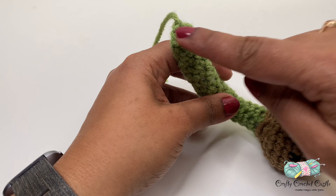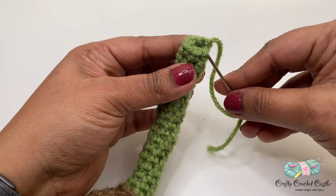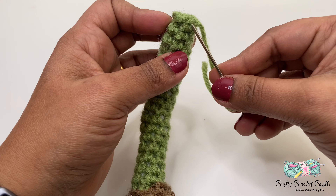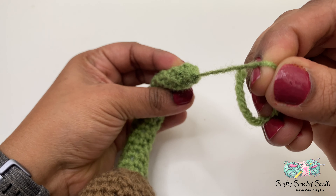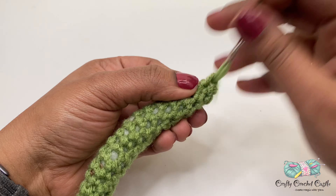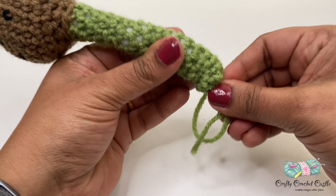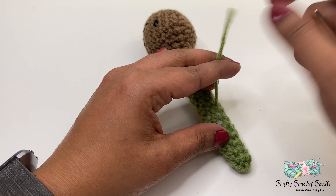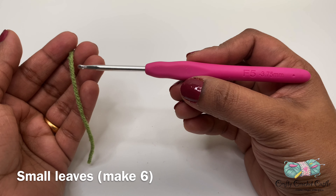To close the opening, thread the tail in a yarn needle and run the needle across the front loops of all the stitches remaining in the last round. Once you've covered all the stitches, pull tight and the opening will close. Secure this with a knot and weave in the tail by inserting the needle through a stitch and pulling it out in a random spot. Make sure not to pull too tight so the project retains its shape. Trim the tail — we have completed the bulb and stem.